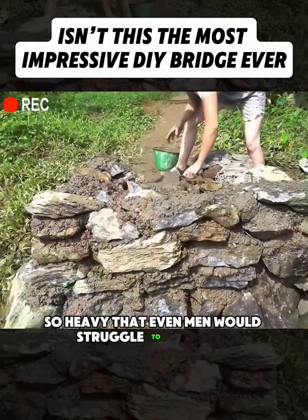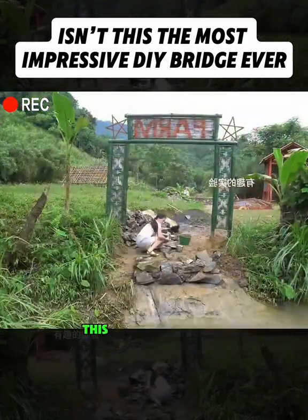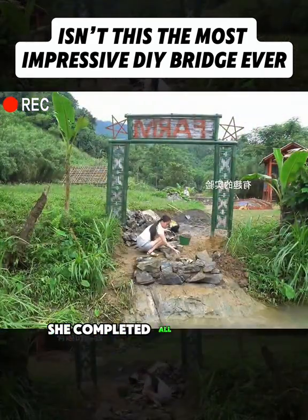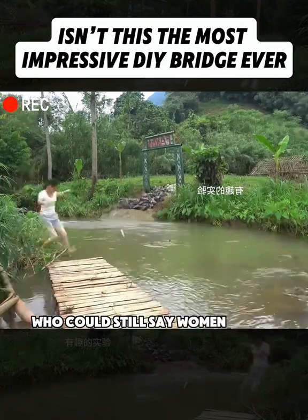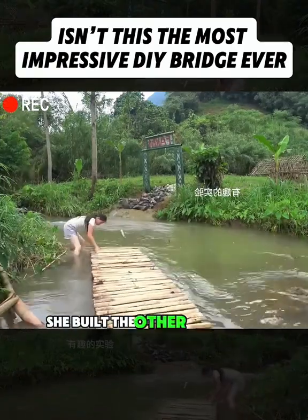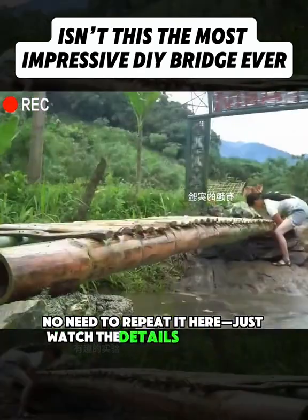These rocks were so heavy that even men would struggle to lift them. And yet, she managed to stack them neatly and securely. This massive project she completed all on her own — you can't help but respect her for it. At this point, who could still say women aren't just as capable? She built the other side of the bank the same way — just watch the details in the video.